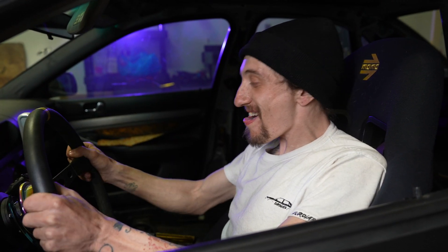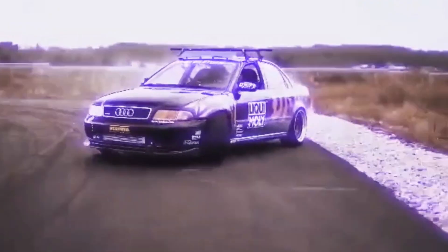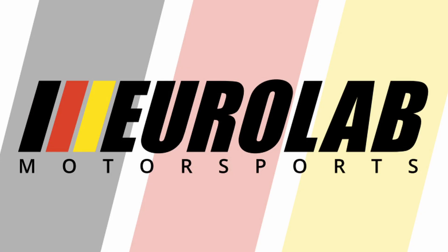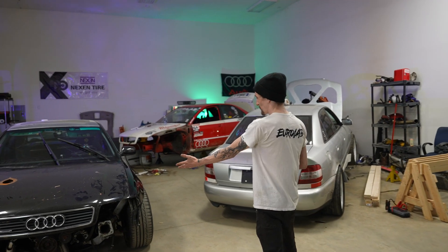What's up everybody, I'm Andy and this is Eurolab. Welcome to the new shop — this is the Eurolab headquarters.